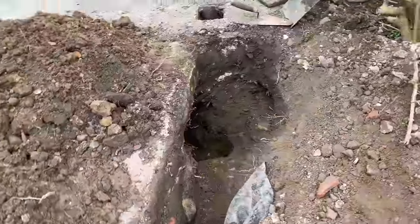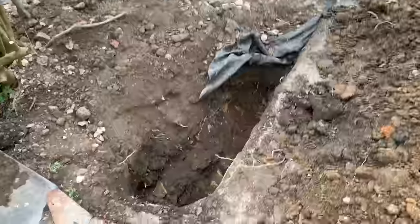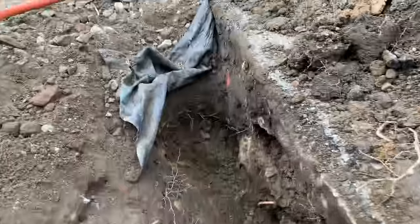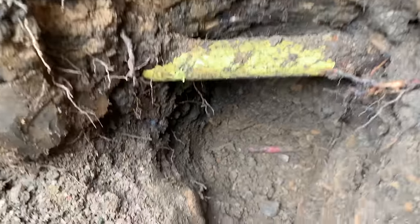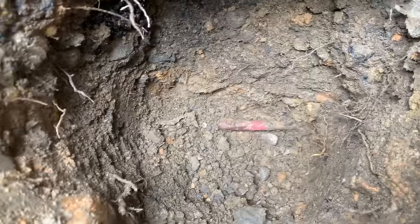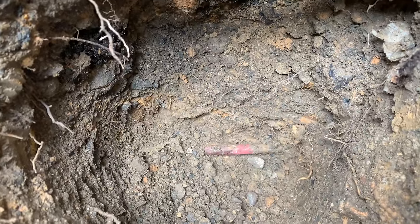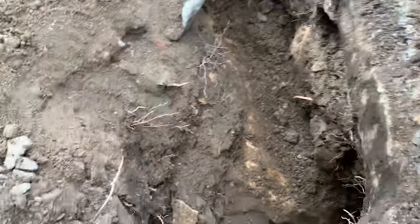I've just started to dig some of this out now, ready for the machine to come in. I've got this gas pipe there, and then right down there we've got this copper pipe that goes into the house at the moment — that's the 15mm copper pipe that we've got going in.